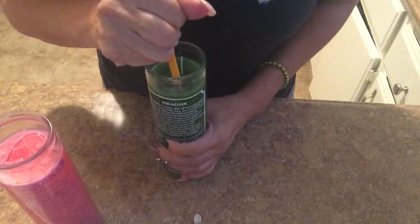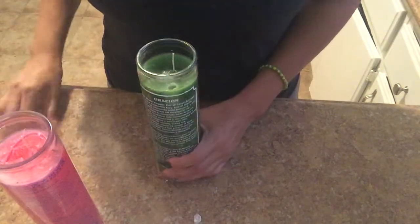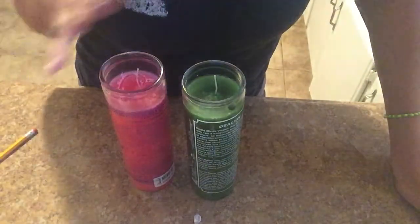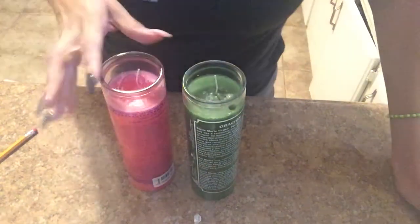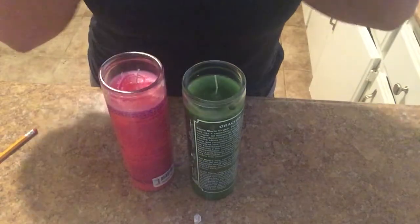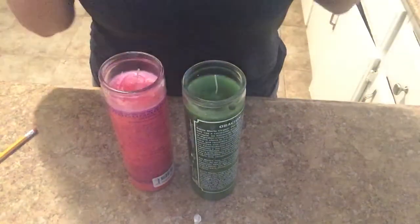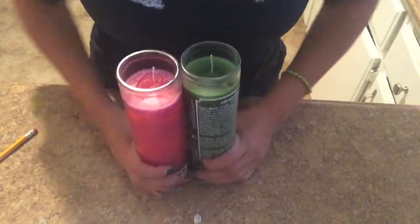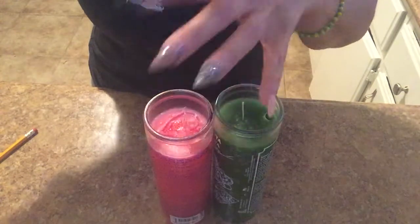One thing that I will never run out of — you always want to have gold powder for your success. You could even use it for love, business, work. Always have gold powder, cinnamon, and honey on hand. Love honey is the red honey that I actually make here in my kitchen. If you can find it at a botanica, that's always a really good staple to have. Also keep magnet powder.